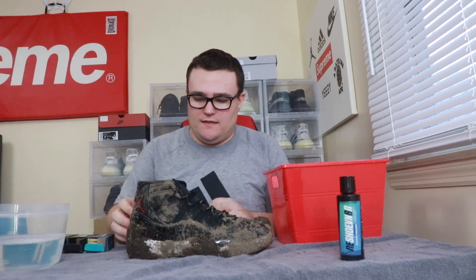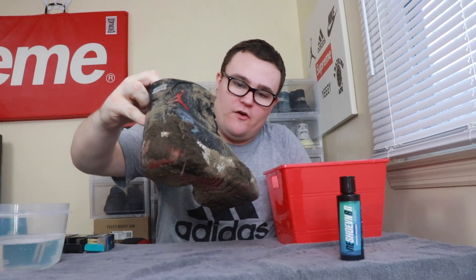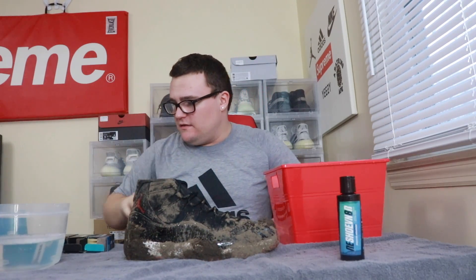Hey guys, I'm Danny and today in this video I'm going to be cleaning the dirtiest Jordan 11 ever. These things are honestly disgusting — they are full of dirt and mud, so I'm gonna be cleaning these in this video.